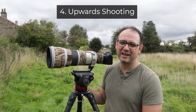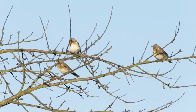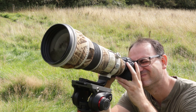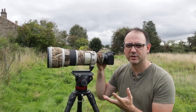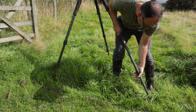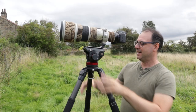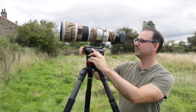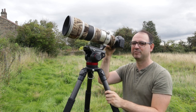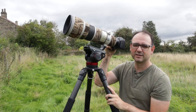Tip number four is to do with shooting upwards. If you've got a bird in a tree quite high up, you're going to have to tilt the camera and bring it down to your eye, which might mean crouching or bending your neck — it's awkward and uncomfortable. The best thing to do is get the tripod as high as you possibly can, higher than you would for normal eye-level shooting. Now with the tripod very high up, nearly at the top of my head, I simply bring the camera down to my eye without really moving my body at all. It's much more comfortable and efficient.